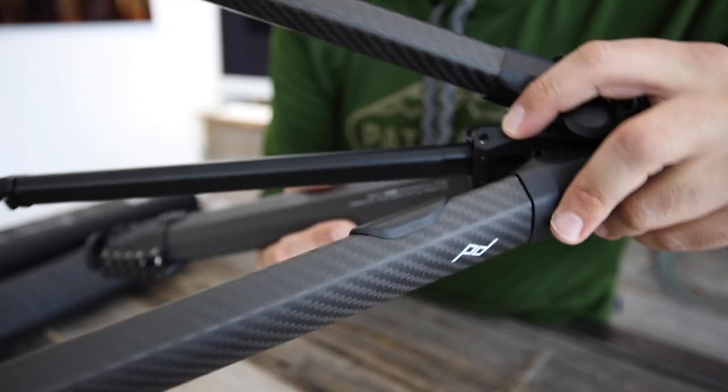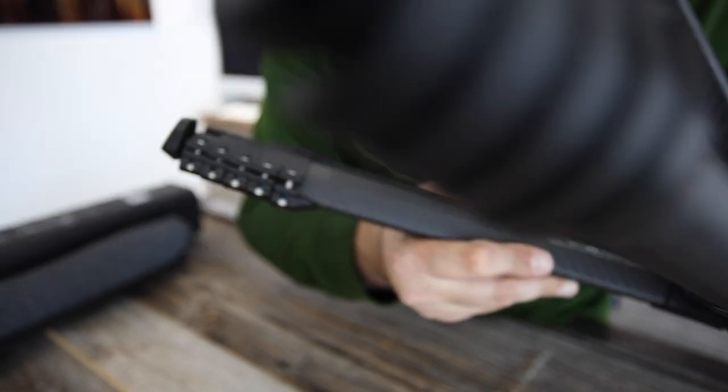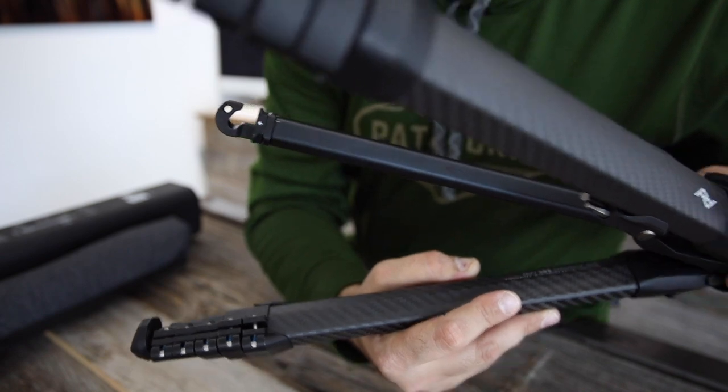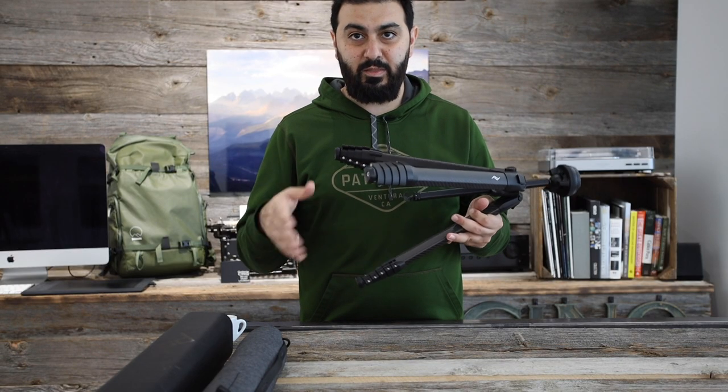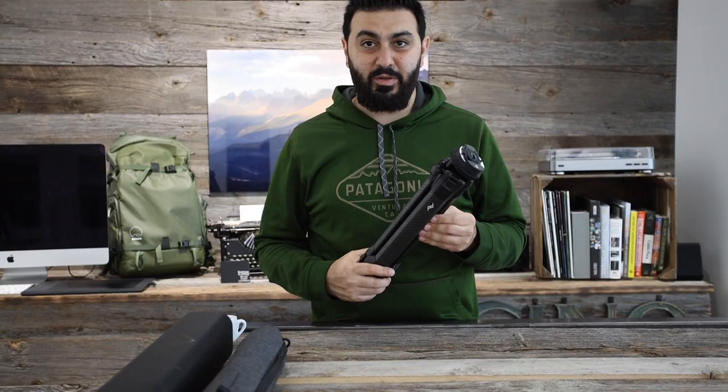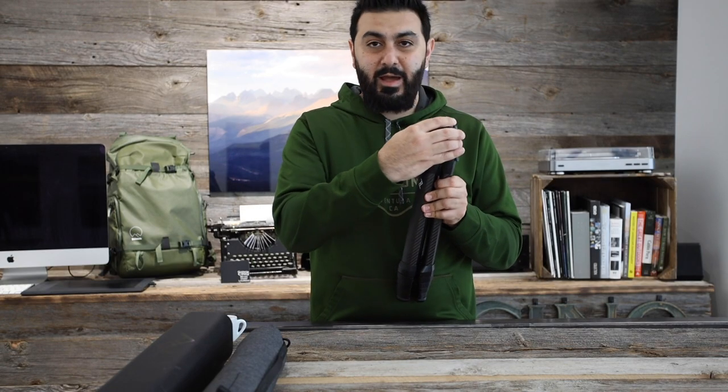One more thing: there are small hooks on the tripod where you can loop Peak Design clips and attach a strap to it. So if you want to carry this tripod without the bag, you can do so. I think this covers pretty much all the features I like about this tripod.